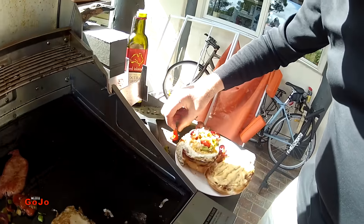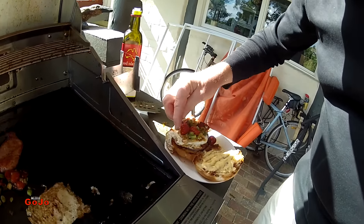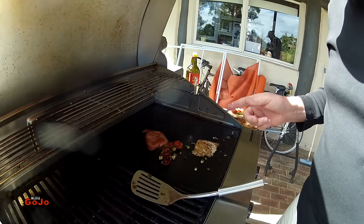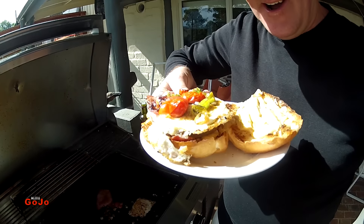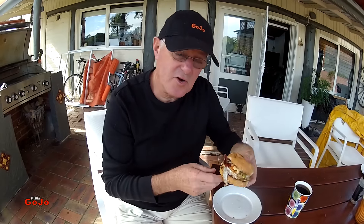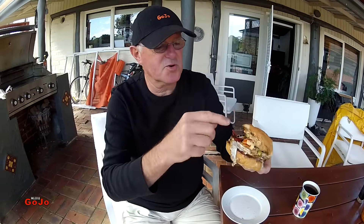Hot tomato and spring onion — burnies, hot tomato burnies — and the rest is for Jenny. Check that out guys, wow, does that look pretty good? Fantastic! Well there you go guys, a breakfast burger: egg, tomato, spring onion, a bit of bacon, but most importantly Big Mac sauce, top and bottom.